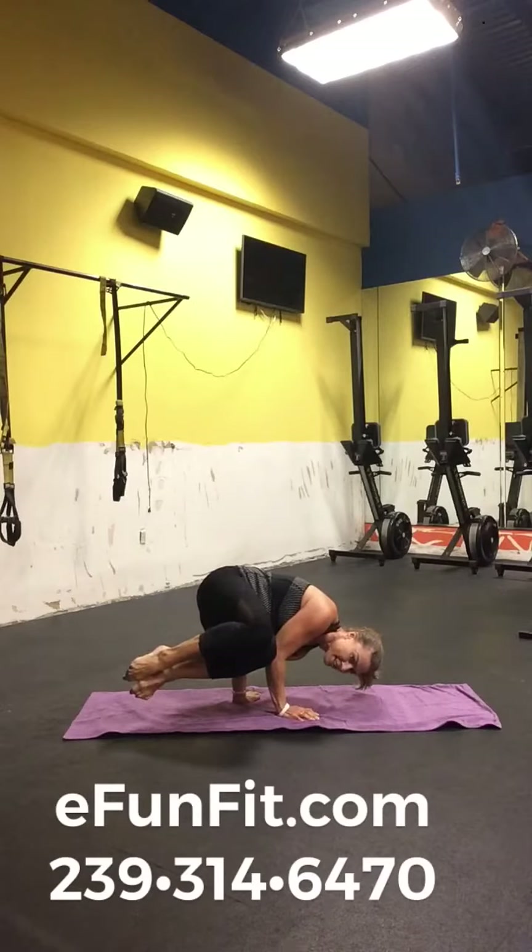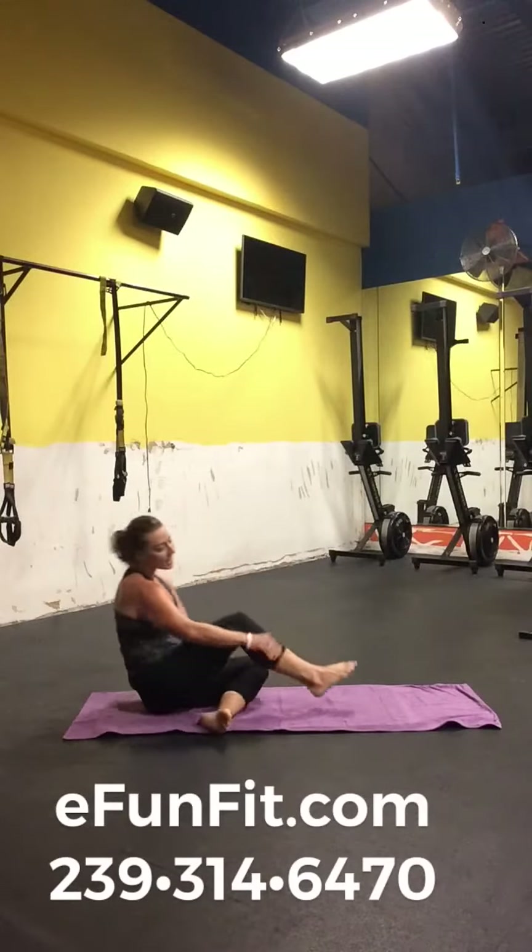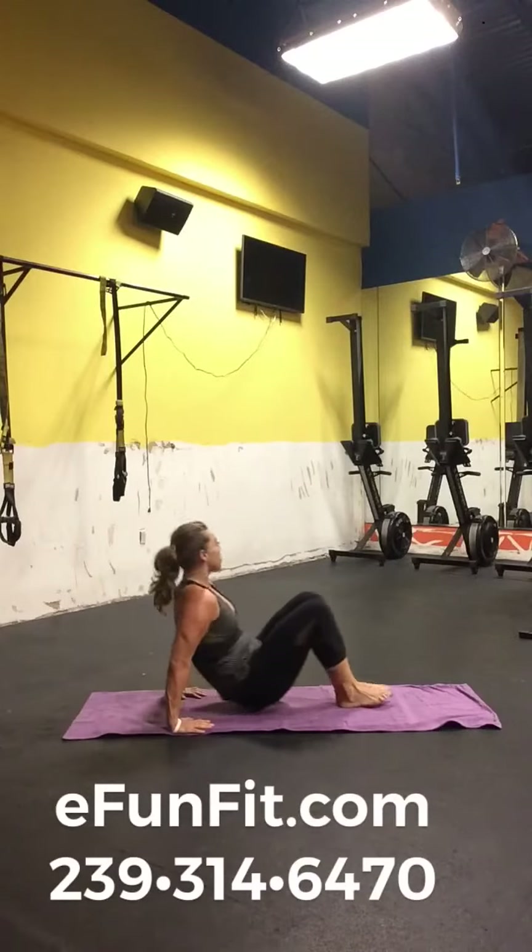I guess the pressure was on and I did well. Side crow. One last inversion for you guys.